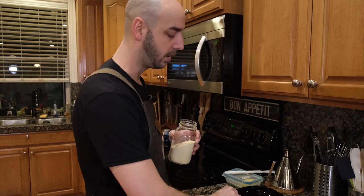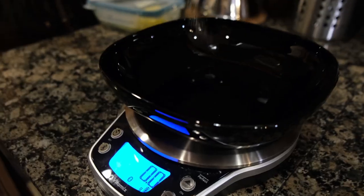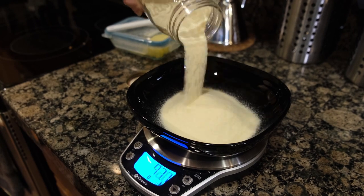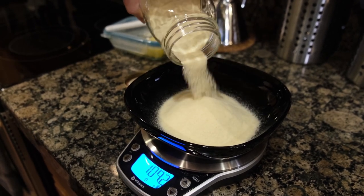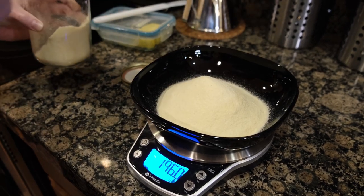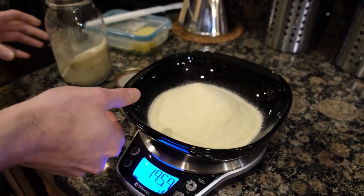You can do one egg, two eggs, three eggs, however much you want. Just do 100 to one. We are going to do two eggs, so we're going to measure out 200 grams of flour. See there's just over 100 — you get an idea of how much that is. If you want leftovers do 200. I kind of just do a little bit shy just in case of the size of the eggs.